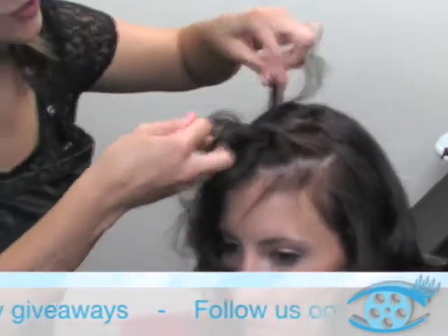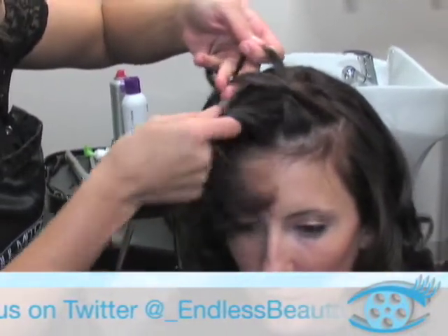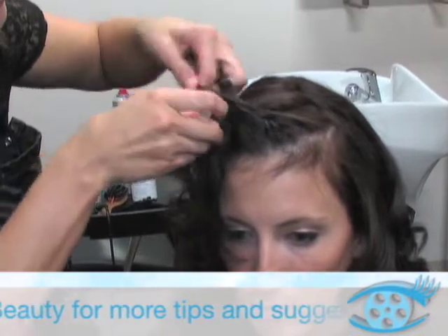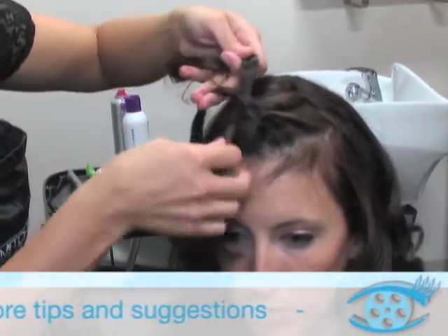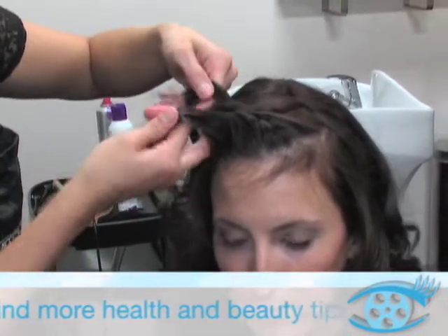Do the first two turns of the braid. Once you've done that, you want to take the strand on the side of the scalp and add a little bit of hair from the hairline. Twist the braid one more time and then add a little bit more hair, only gathering from the side of the scalp.